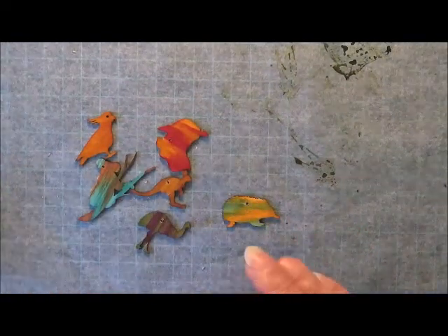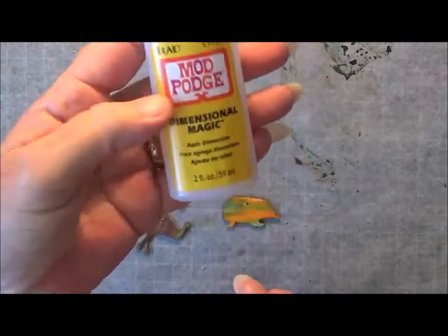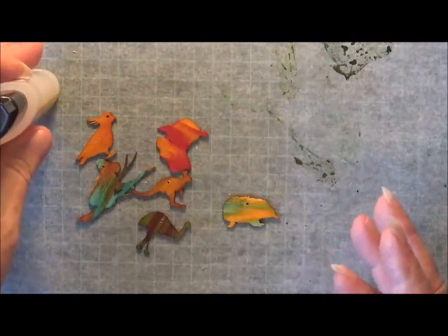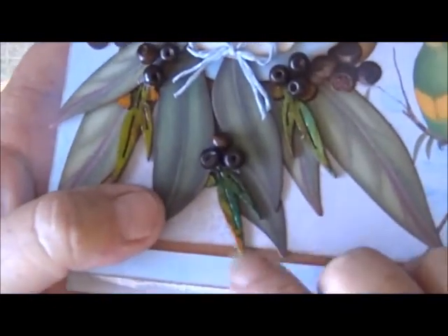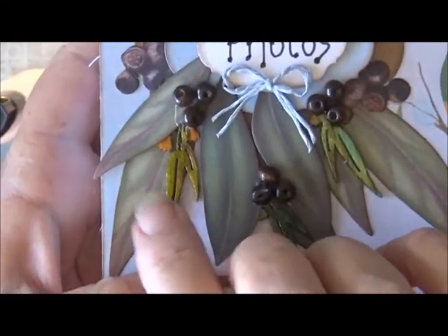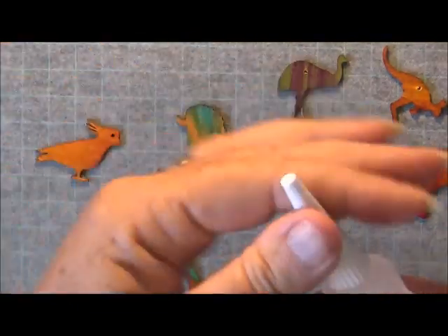I'm going to put some dimensional magic over them just to mainly protect them, but it also makes them come up real nice and shiny — like the leaves I did on here, I did these little eucalyptus leaves exactly the same. Okay so I shall be back in a minute.